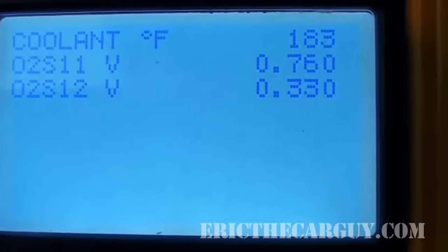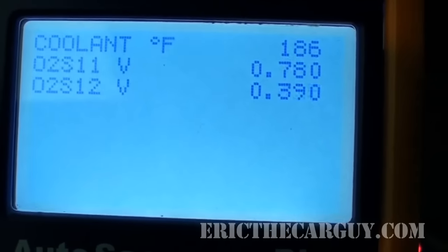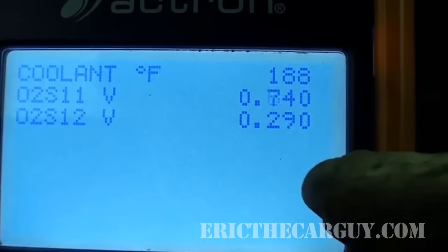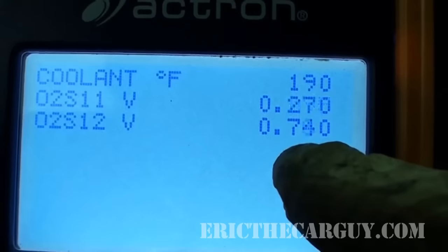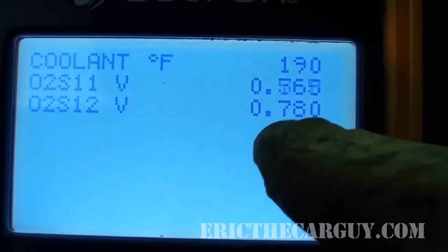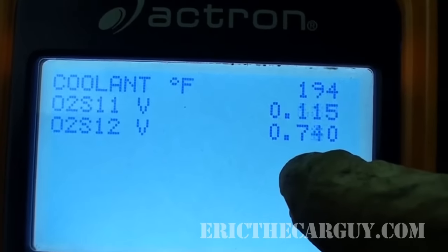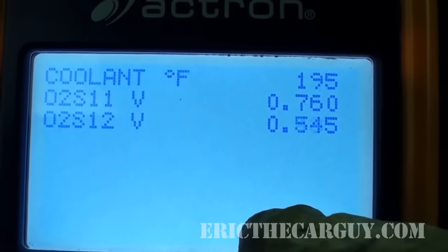It was kind of obvious that the Subaru failed, so I'm now in my Odyssey looking at the exact same numbers with the RPMs around 2,000–2,500 and up to operating temperature. You can see the secondary O2 sensor is pretty much staying around that half-volt mark — and it's slow, not moving really rapidly. The primary O2 sensor is switching really fast up and down over half a volt, doing its job checking fuel trim, while the secondary is just hanging out. This means this catalytic converter is working like it should — plenty of switching on the primary, not a whole lot on the secondary.